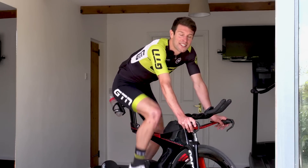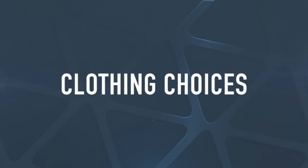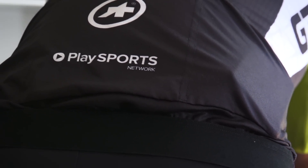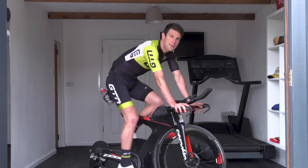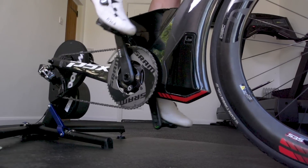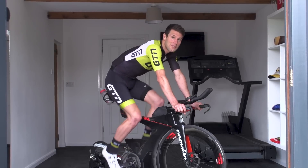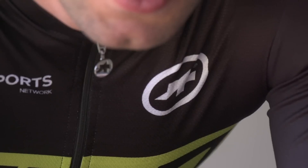But why not take this one step further and consider your clothing choices? Even with a great fan setup, you're going to struggle to fully replicate the outdoors in terms of removing the sweat and keeping our bodies at an optimum temperature to perform. So we want to look to clothing that's going to help wick the sweat away from the surface of our skin and allow our bodies to cool.